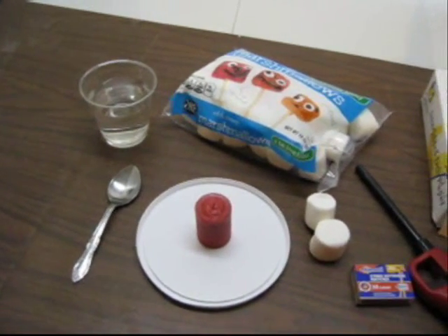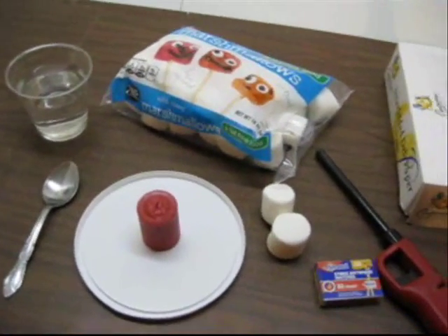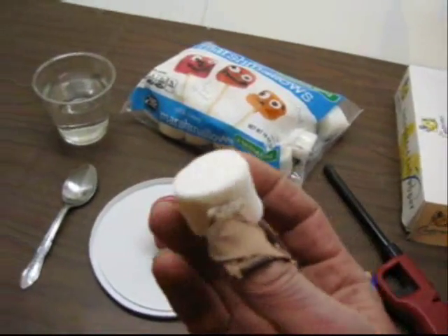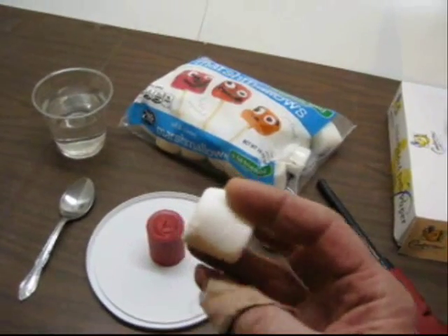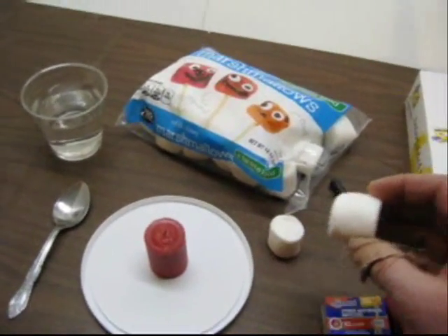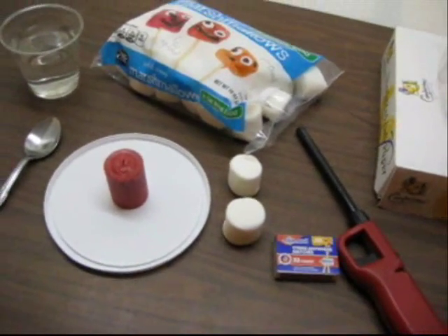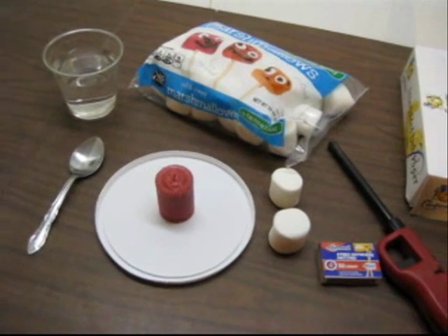The first part of the lab, before you ever get to any of the fire part, is to have your students make observations of the marshmallow before you burn it. Like in the previous labs where you did observations, encourage your students to use their five senses.